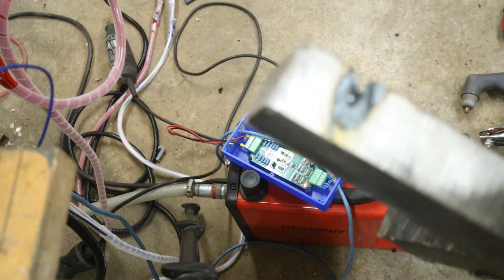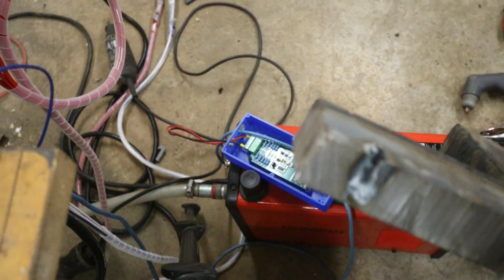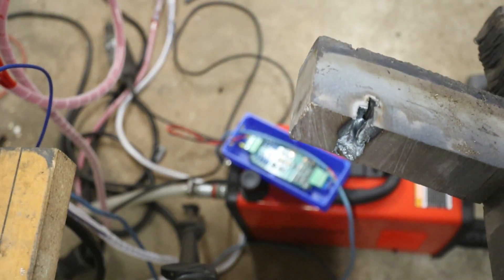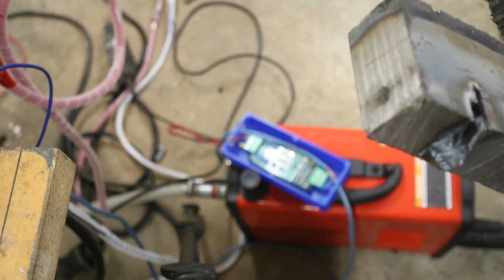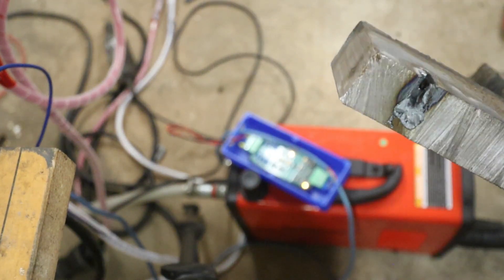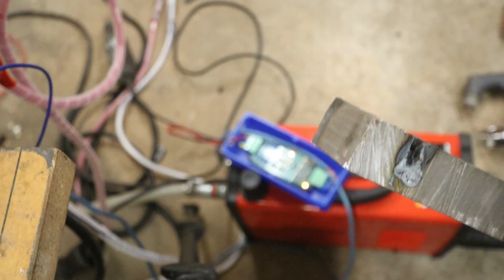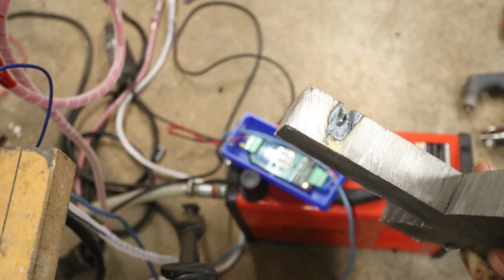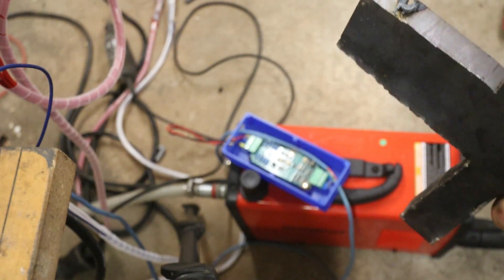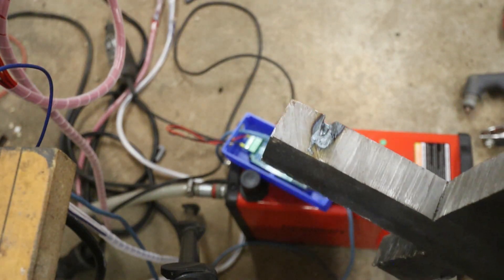This is a 25-millimeter piece. I started it but it didn't come through there. I think I have to cut really, really slow. It says 55 amps, but if I compare it with the Hypertherm settings, it is maybe 30 amps.